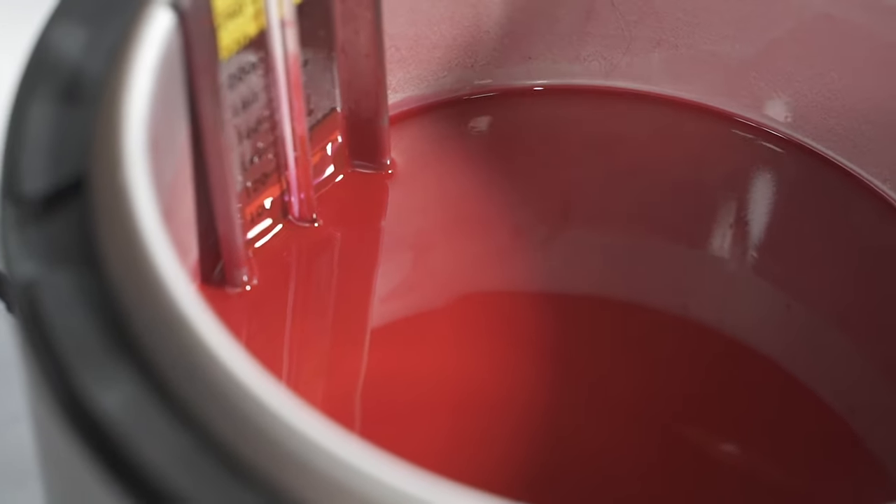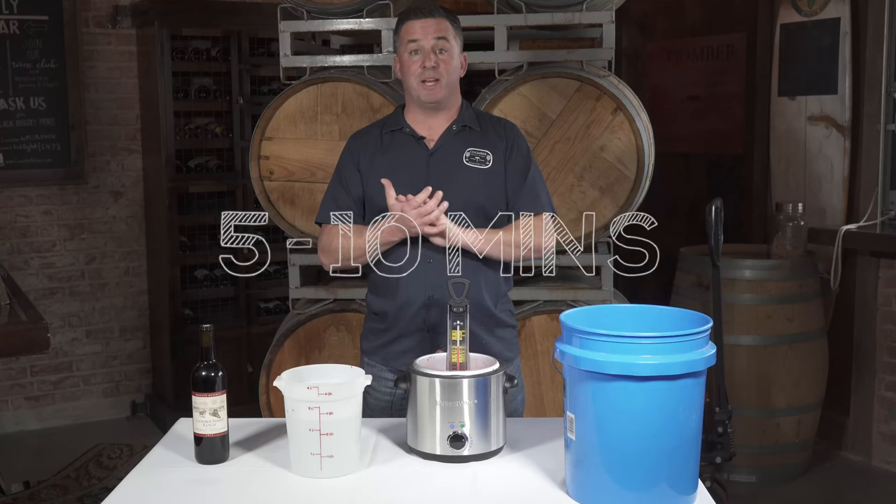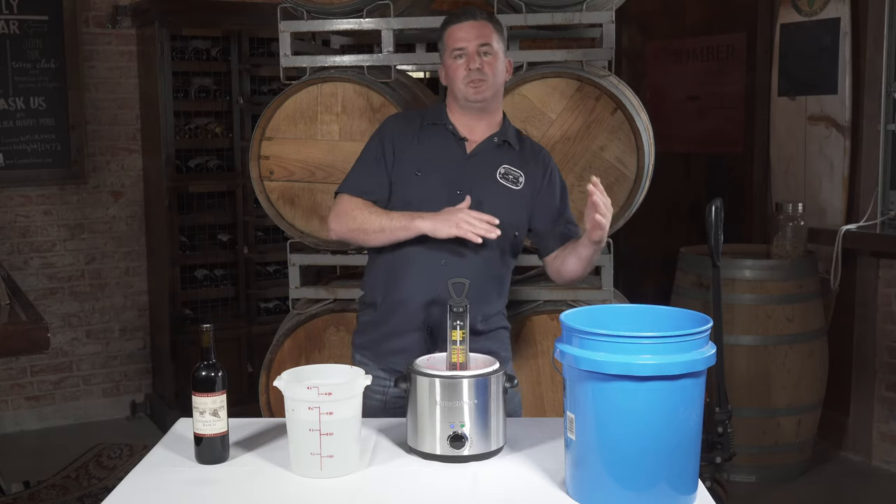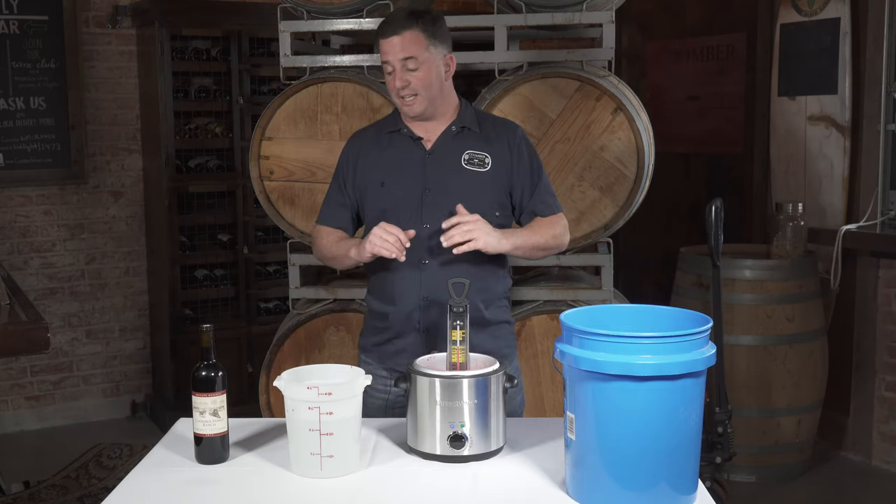We heat it up, and in these fryers it takes no more than five or ten minutes. You want to get it to just about exactly 300 degrees, because once you get it to 300 degrees it's not going to be too viscous and not too thin either.